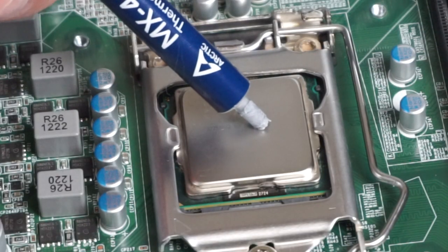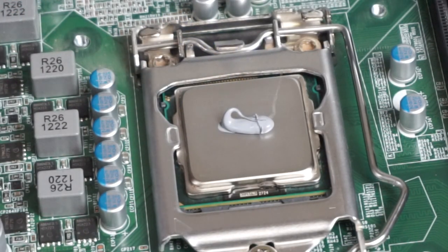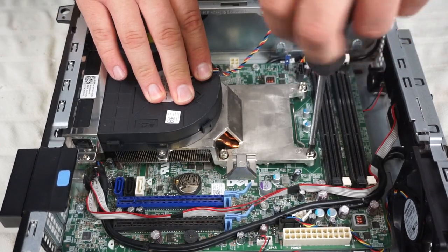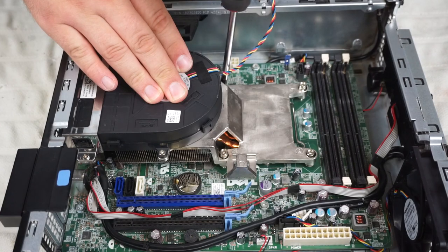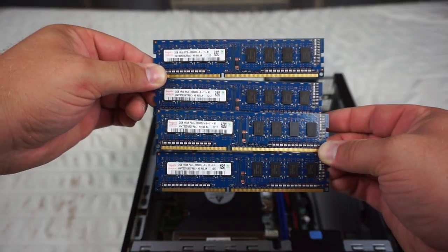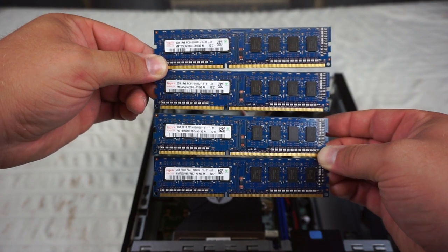We're just placing new thermal compound onto the processor and then we're going to reinstall the CPU cooler back on top. We've got 8GB of RAM here, which is a massive upgrade and it's double what it had before.